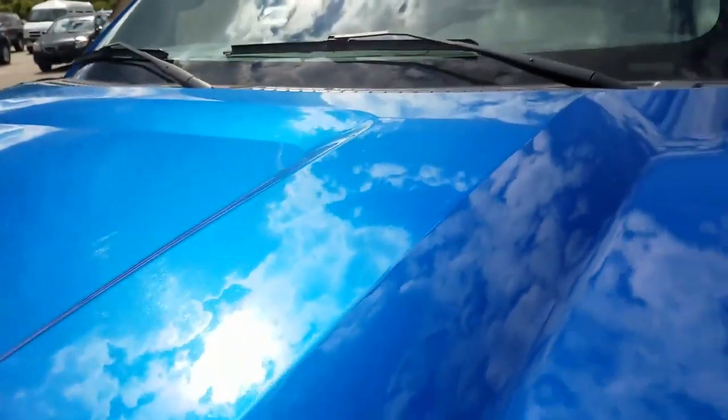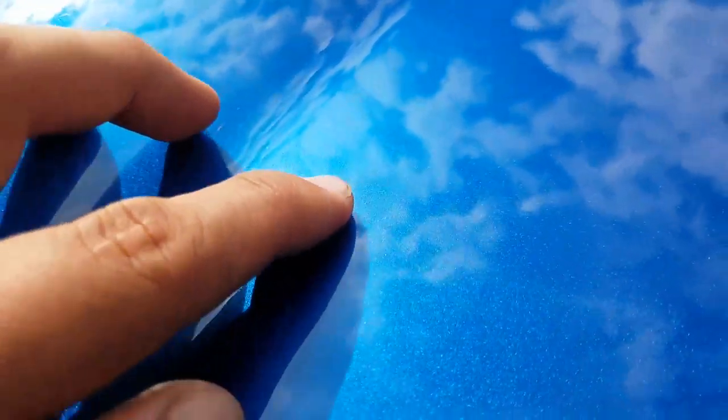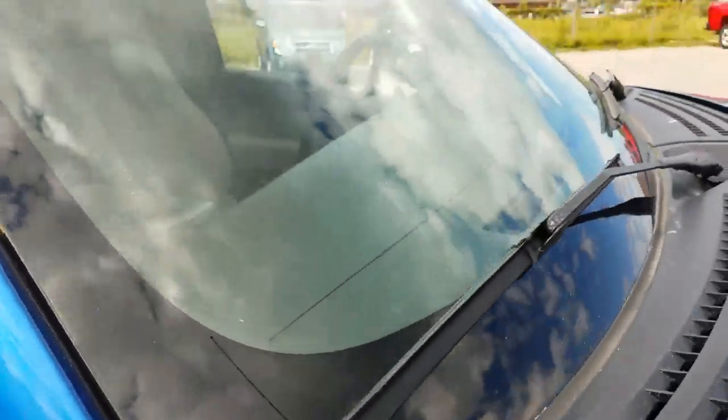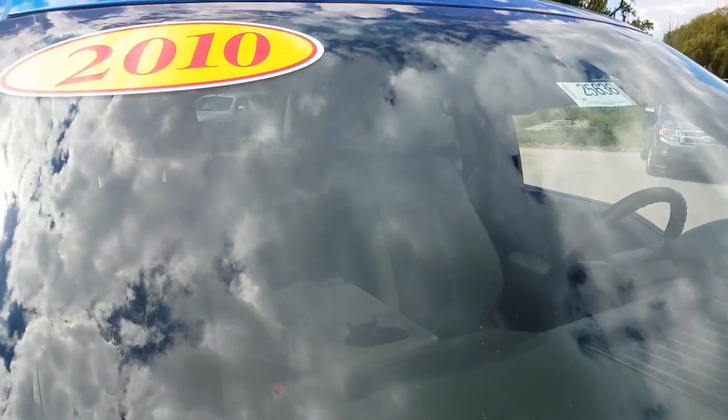Let's take a look at the hood. Hood seems pretty clean; I do see a little imperfection right there in the paint, but other than that, pretty good. While we're here, let's take a look at the windshield, make sure there's no chips or cracks starting to develop.